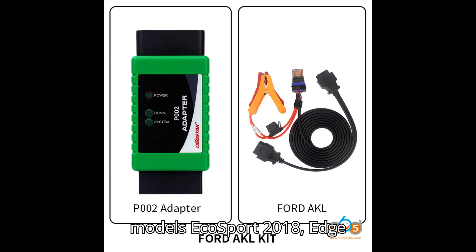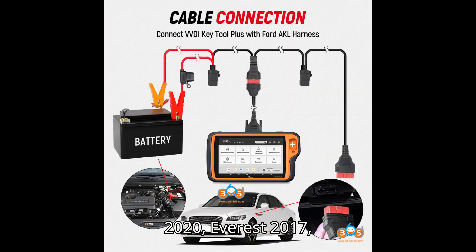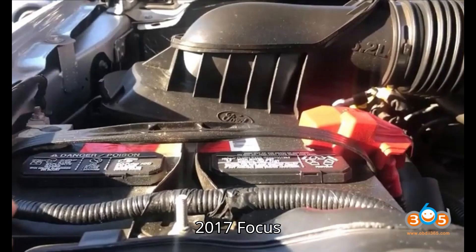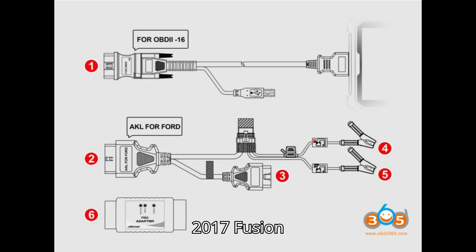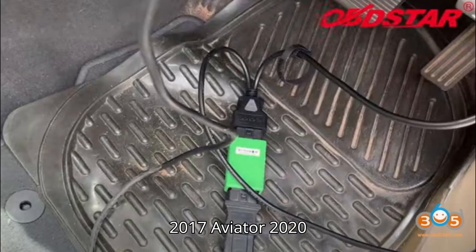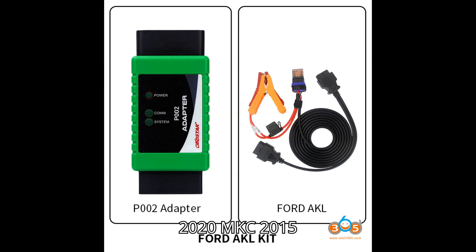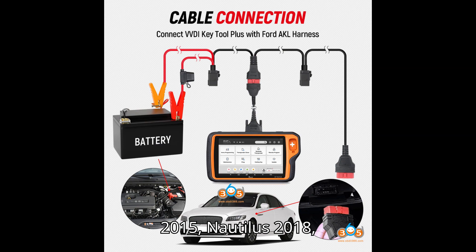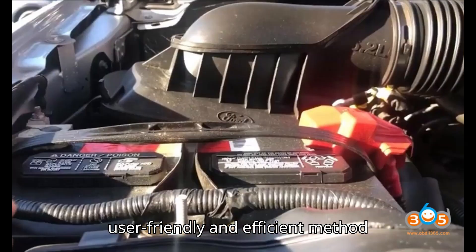Supported models include: EcoSport 2018, Edge 2017, Escape 2020, Escort 2018, Expedition 2020, Everest 2017, Explorer 2017, F-150 2017, F-250 2017, Focus 2018, Mustang 2017, Taurus 2017, Mondeo 2017, Fusion 2017, Ranger 2017, Aviator 2020, Continental 2016, Corsair 2020, MKC 2015, MKT 2020, MKX 2015, MKZ 2015, Nautilus 2018, and Navigator 2018. Note: the OBDSTAR cable and device provide a more user-friendly and efficient method compared to Autel.